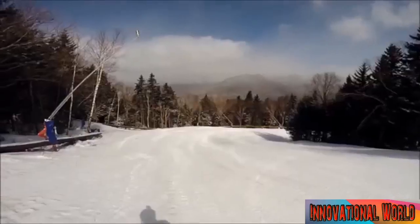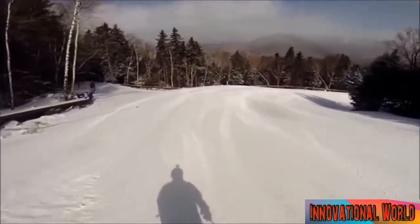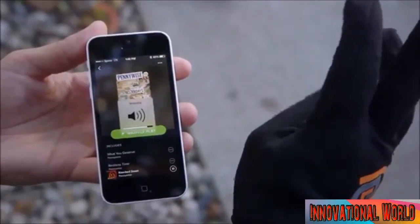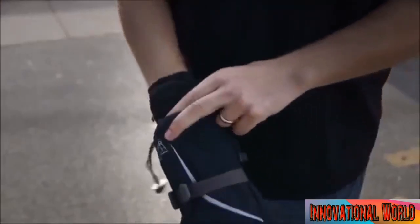Go Glove is the first ever Bluetooth-enabled glove to allow you to control your music on the mountain. Control it just like this. Our team has developed working prototypes with Bluetooth LE modules and magnetic sensors inside. We decided to use a thin glove liner that way any outer glove can be worn over top.